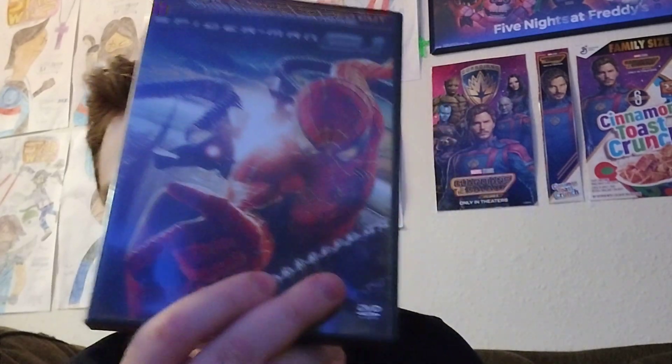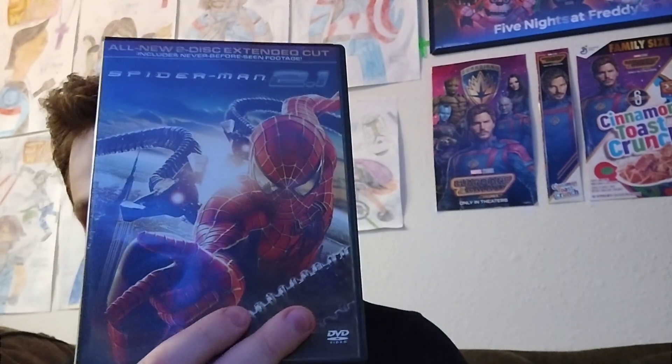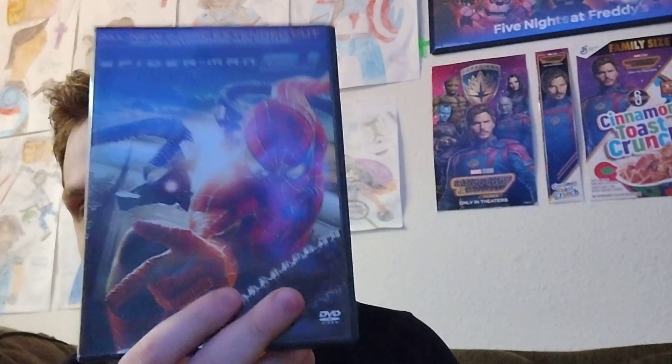Just for reference, guys, here's the extended cut on DVD, which you can get if you can't get your hands on the Blu-ray copy.